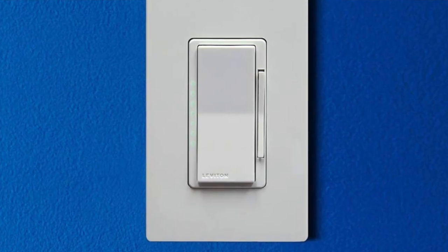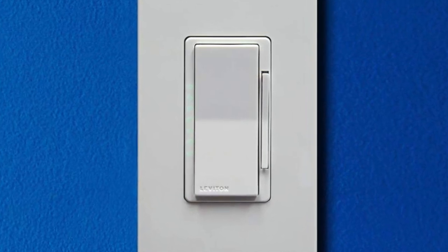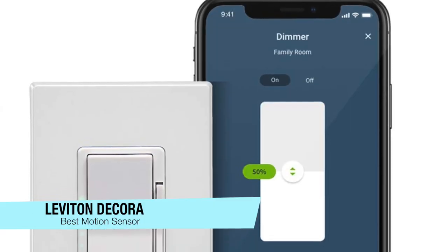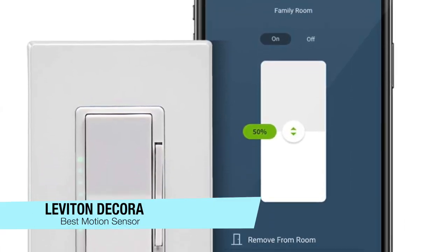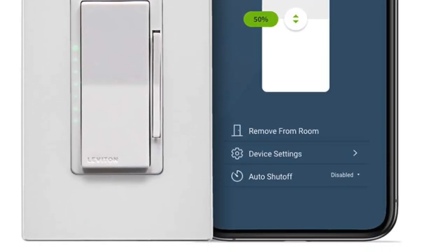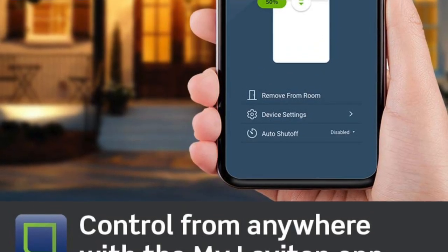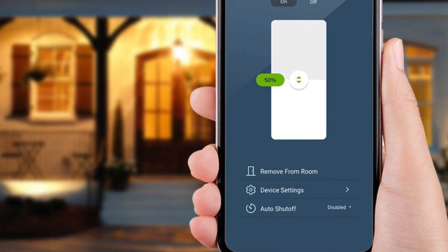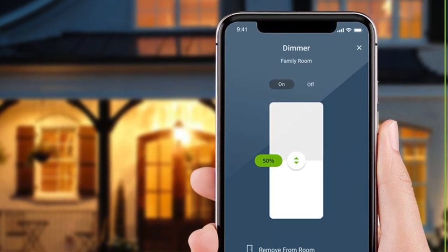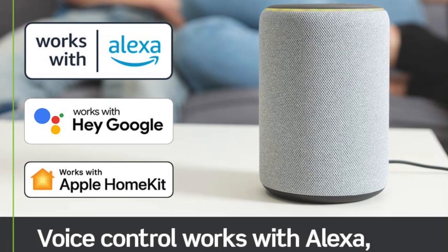Jumping right into my first choice — my recommendation for the best smart light switch with a motion sensor — and this is the Leviton Decora Smart Wi-Fi Motion Sensing Dimmer. This one is probably my favorite overall. It has a clean look and simple design, so it's great for those who want tech but don't want it to look too gadgety. You can set specific dimming levels for the times of day and it can handle a wide range of lights including LEDs, CFLs, incandescent and magnetic low voltage.